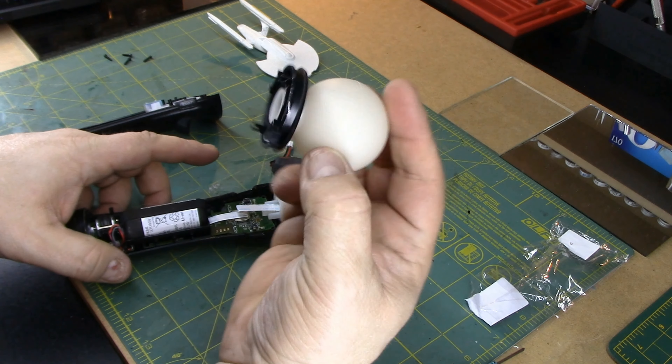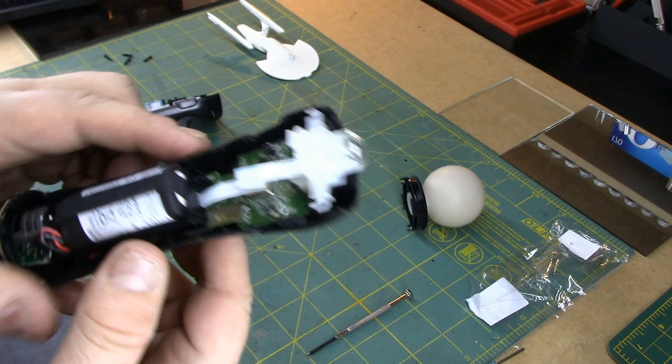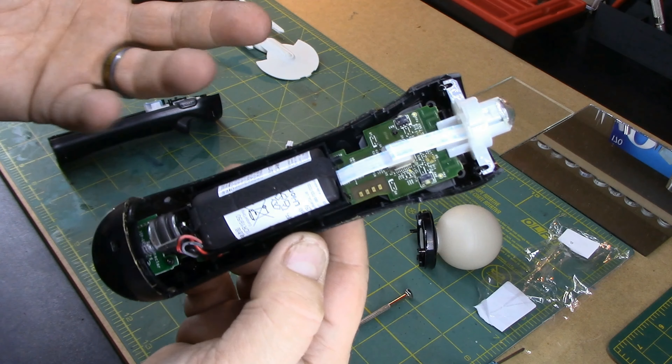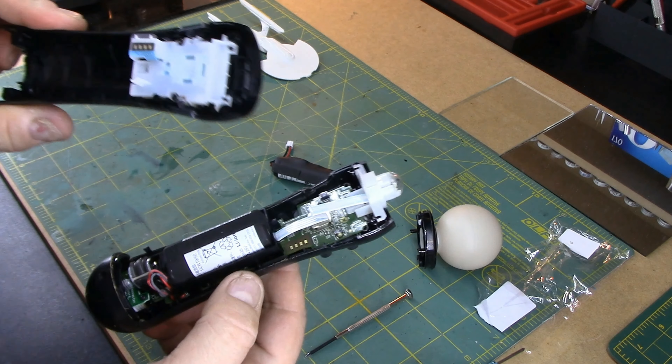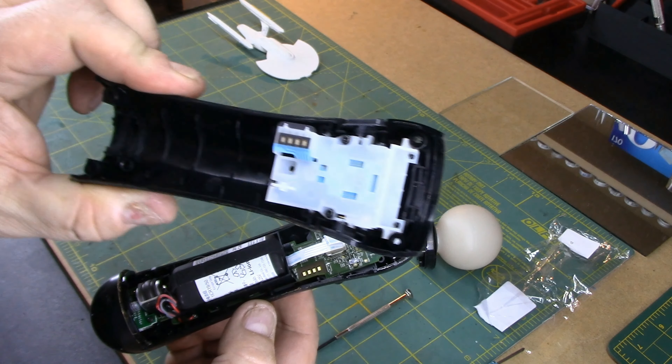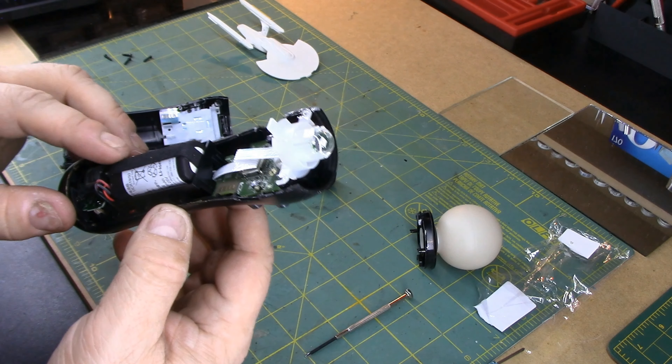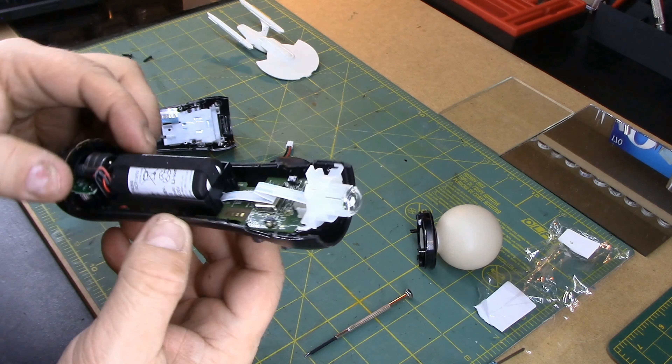So the ball obviously comes off — there you go. And the motor is on top of the battery. Because of course it is — why wouldn't it be? So that's this other half, and that's what it looks like.